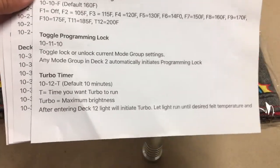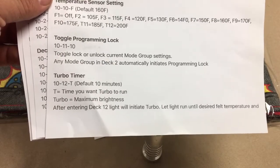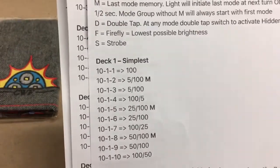So you wouldn't have to click 30 times to get into the turbo timer, just 10, then it turns on bright and you set your time. There are several different decks in here.